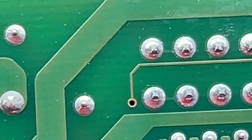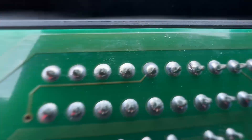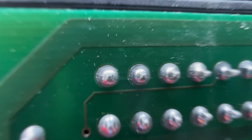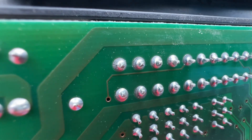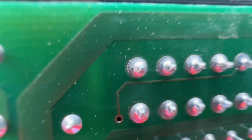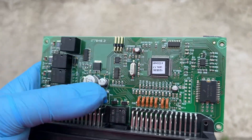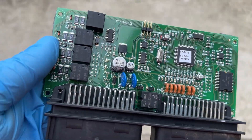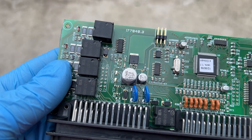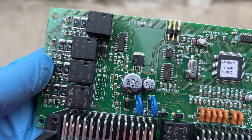This is the pin on the top left that I was thinking is bad, but to me it seems absolutely fine. I'll still give it a little touch with the soldering iron. There are also four relays here — I don't know if they're good or not. I'll check what they are first; I can't see any burnt components, but you never know.